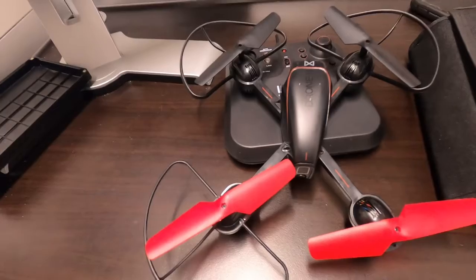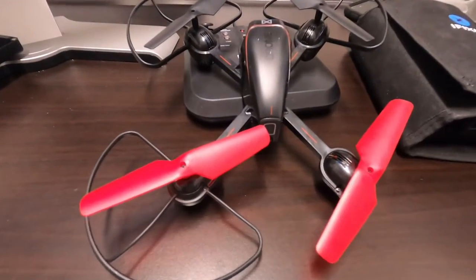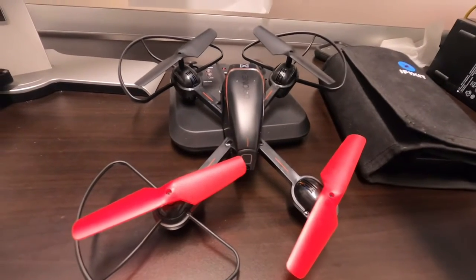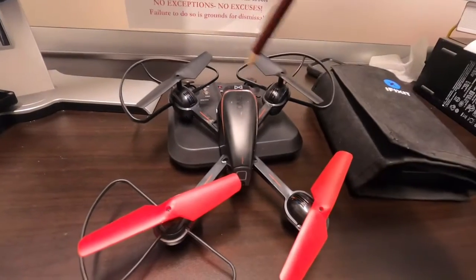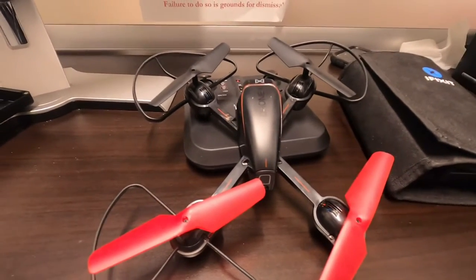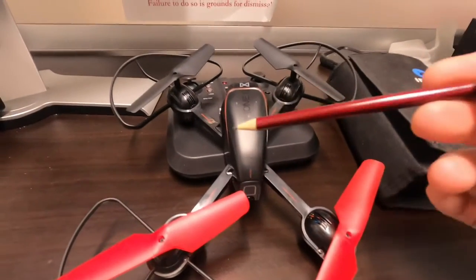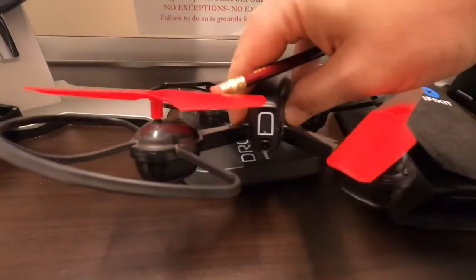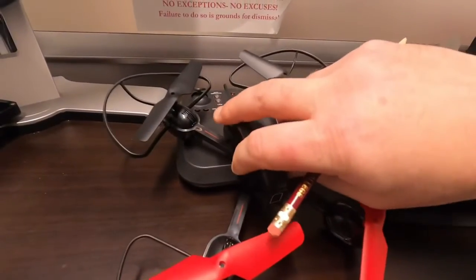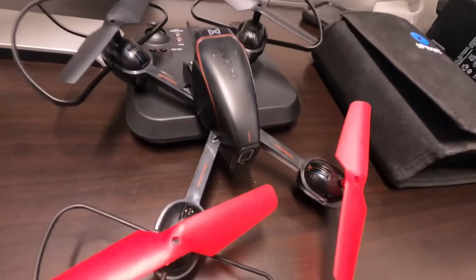I can maybe resell this one. The only issue so far: I did test the propellers — all four worked and reacted to the remote. The remote takes six double-A batteries. The drone itself is charged by a special cord — I'm not sure where you can get it besides online or eBay, but it's just a cheap, easy, fun drone to work with.